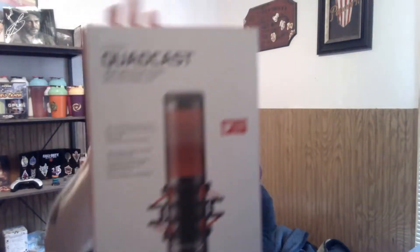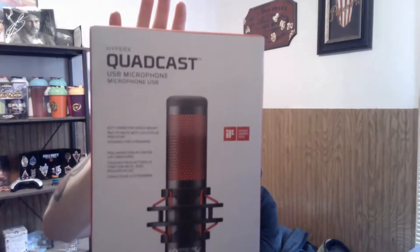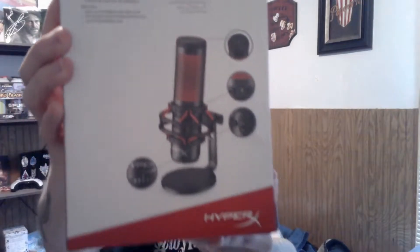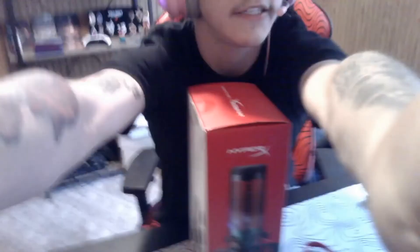Hello everybody and welcome to a very exciting video. Today we have the HyperX QuadCast — this is a microphone — and we are going to be unboxing it and doing an audio test. The audio you guys are hearing right now is from my actual headset mic. Let's aim the camera down so you guys can see this unboxing.